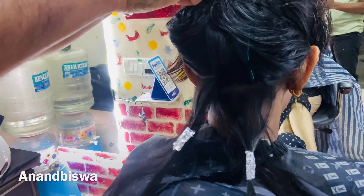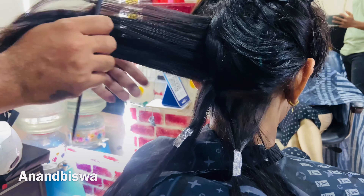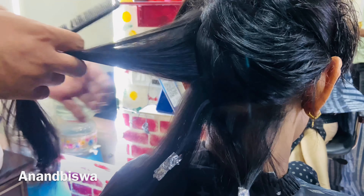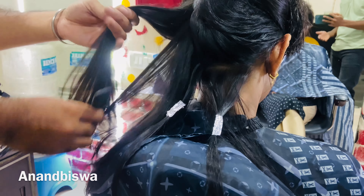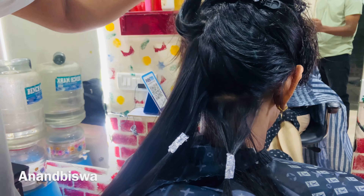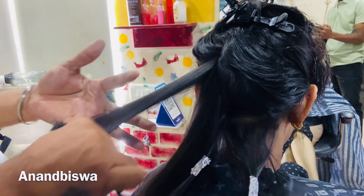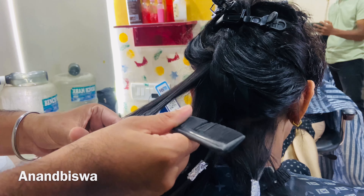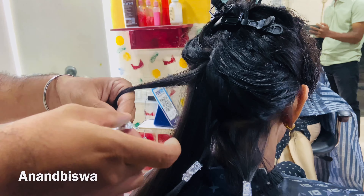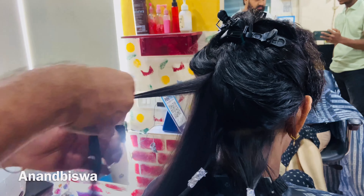First we are going to show the file paper. We are going to clear the video and show the file paper. If you are going to show the video, we are going to show the video. We will show the file paper — a small piece of paper is made.